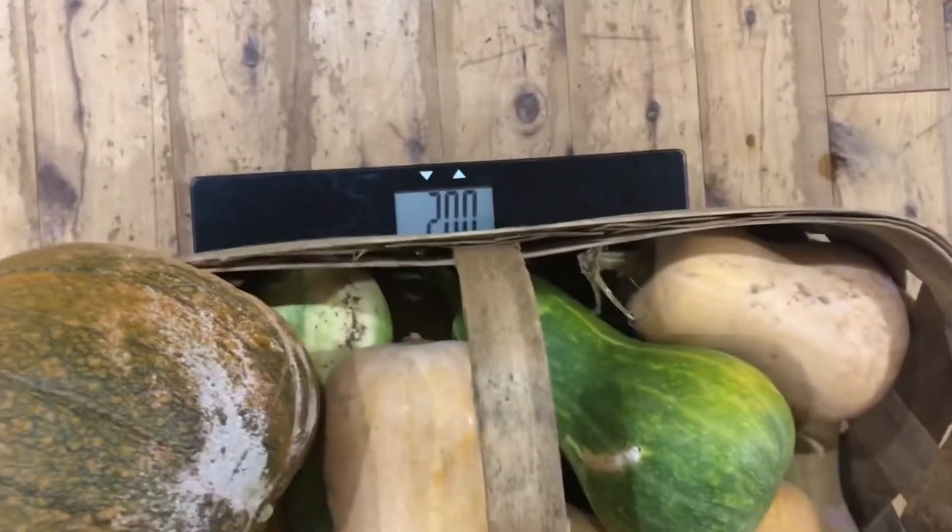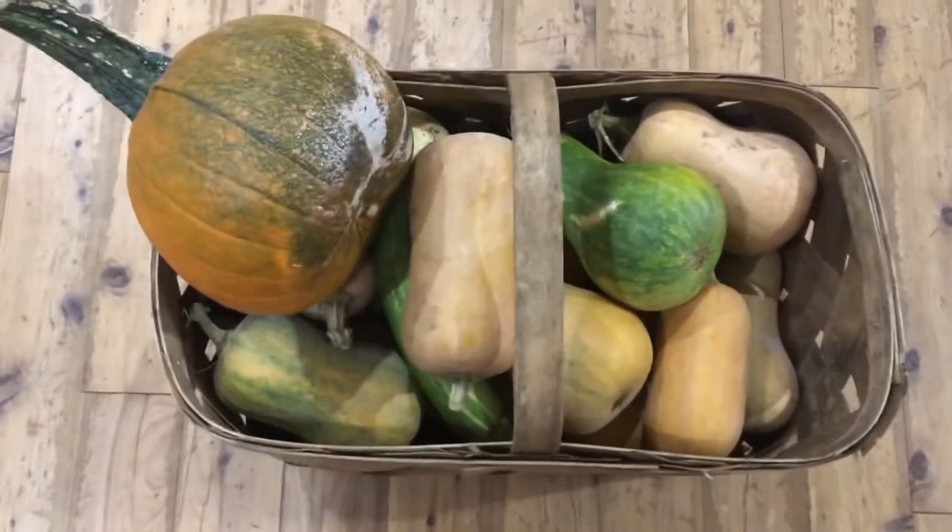So we have the scale here. It's 20 pounds of the winter squash.